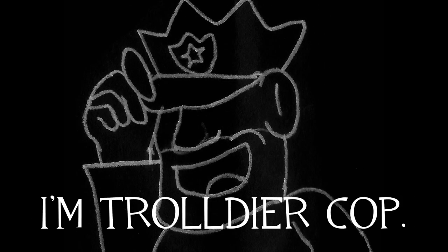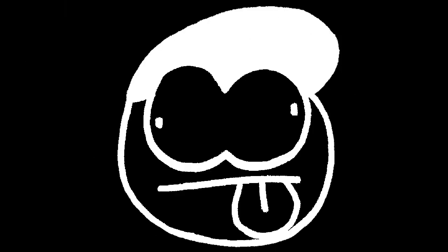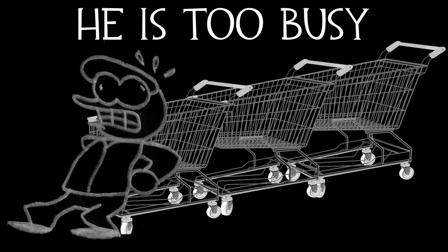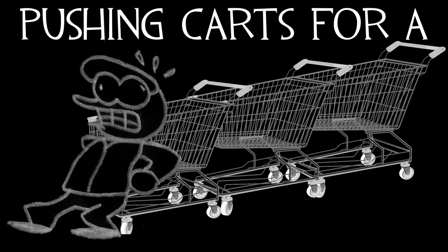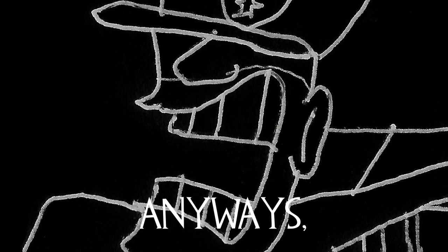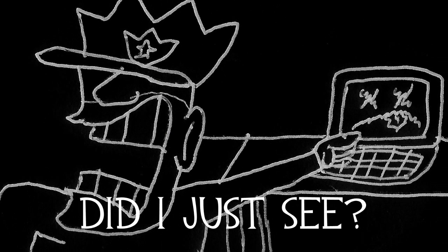Oh hello maggots! I'm Trilgercum. You think J-Man is dead? No sir! He is too busy pushing carts for a f**king GOLDEN PANT! Anyways, what the f**k did I just see?